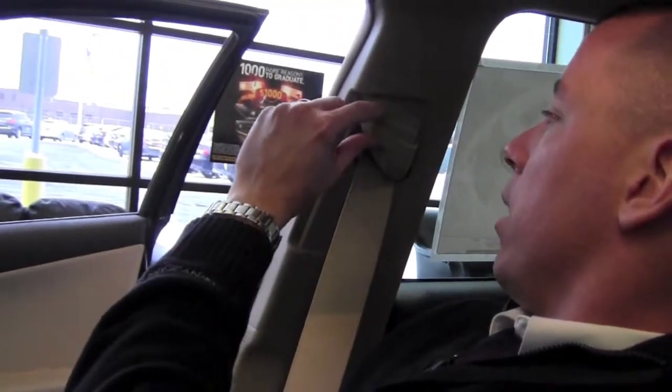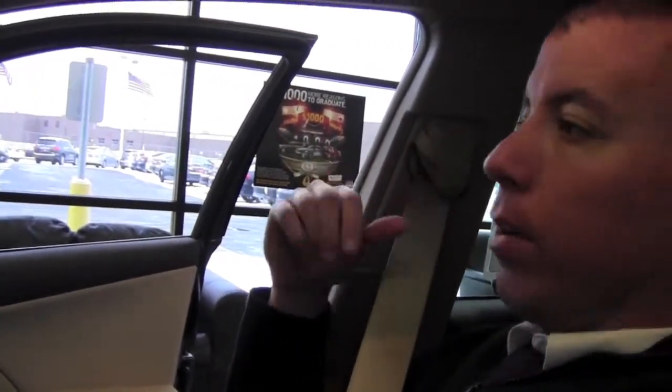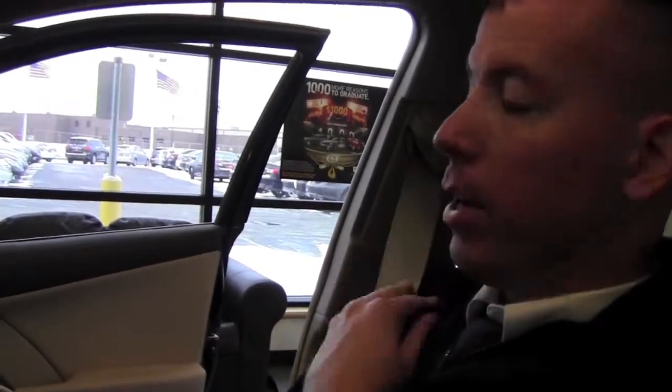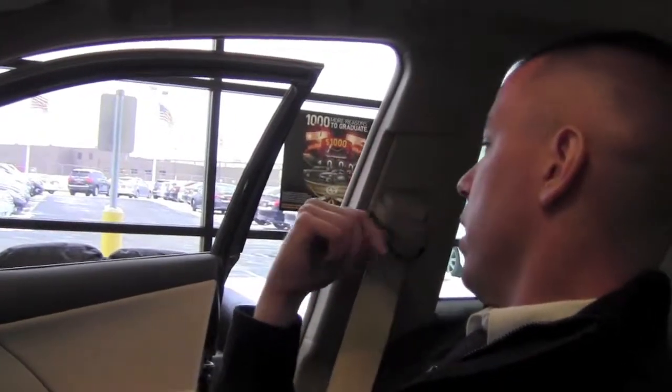...you can press down on the button and the anchor slides all the way down. You can click it up to one of three different positions. The point of that is to make sure that when you're sitting, the seatbelt isn't falling off your shoulder or so high that it's up on your neck — you just want to find that perfect position for you. To go back down, press that button in and select whichever position you want.